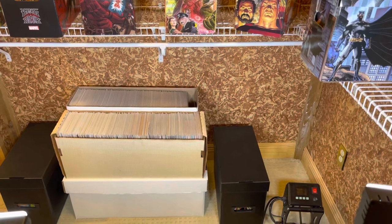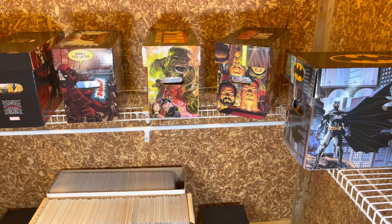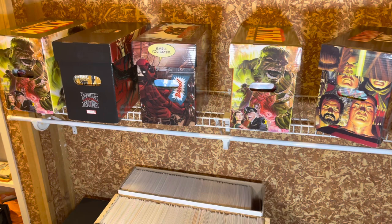Hello everyone, welcome back. What you're seeing is my comic book collection. So many of my videos are me going to people's homes and seeing their collections, going to their stores, seeing their collections. Well, you know what? It's time for you guys to see how I'm living.